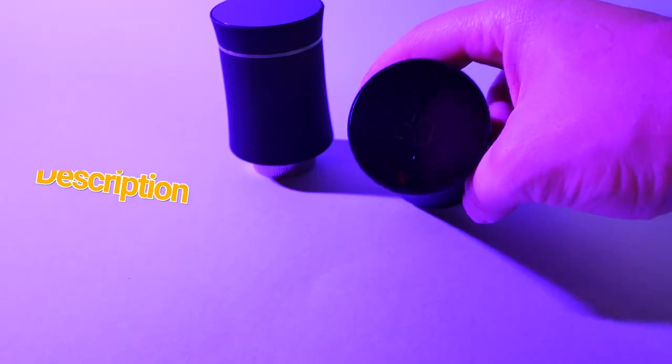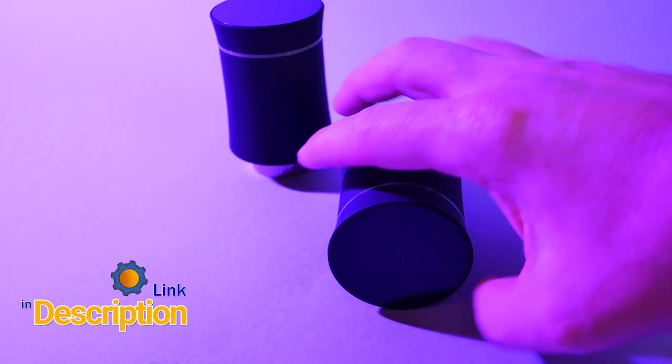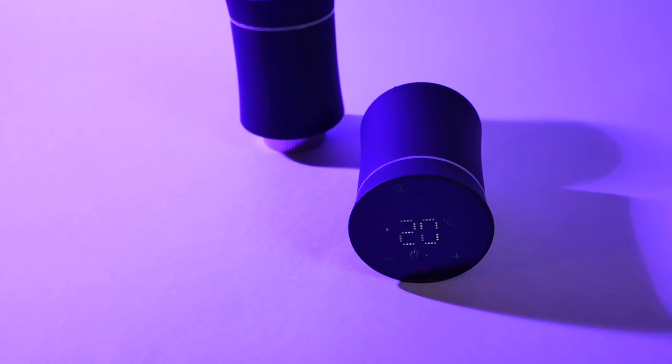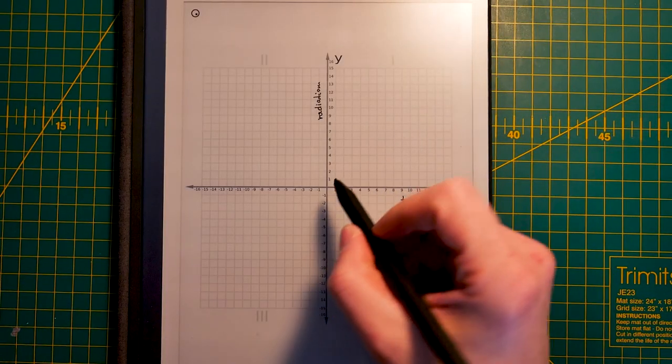It doesn't take a genius to figure out that if you have an internal temperature sensor on one of these and you place them next to the radiator, you're going to get some false readings. And don't be fooled into thinking that the offset you can set on these units to calibrate for external temperature will fix your problems — it won't. You will only average the problem and shift it elsewhere.